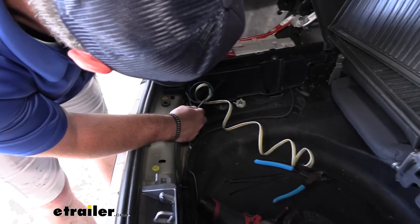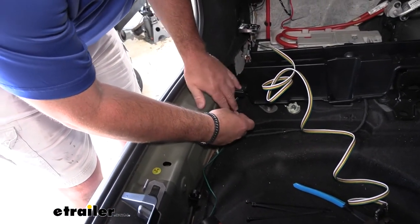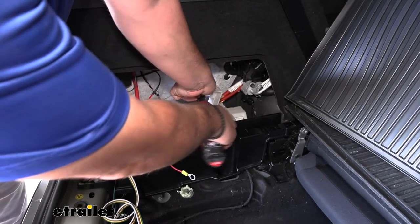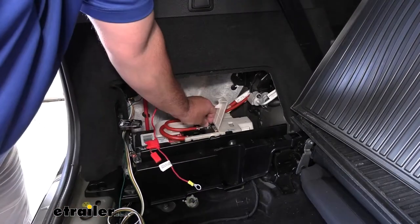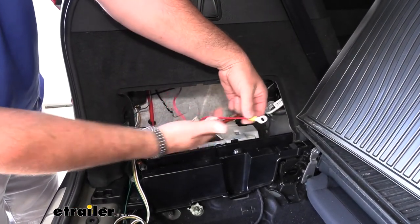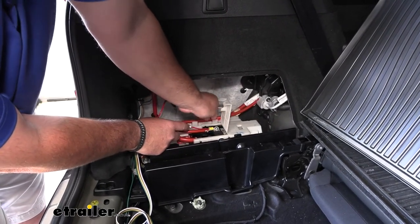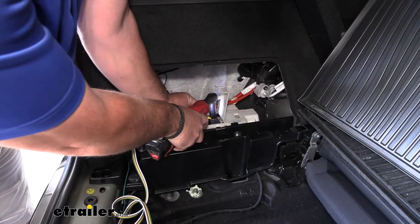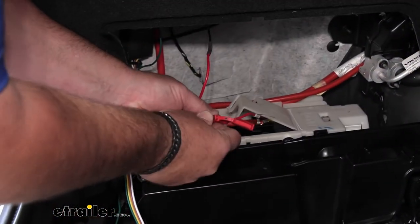Make sure we're leaving enough slack inside. Take a 13-millimeter socket and remove the nut right here on top of the battery. Take the ring terminal, make sure the fuse is not in the holder, add it on, and reinstall the nut. Once you get that on, you can install your fuse.